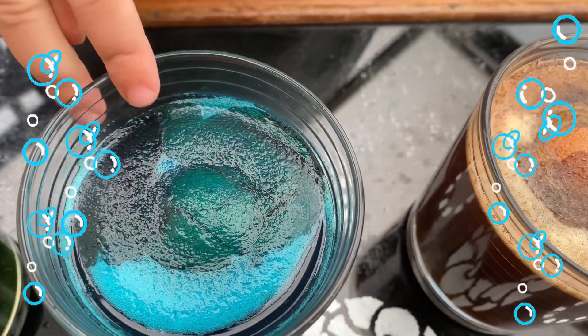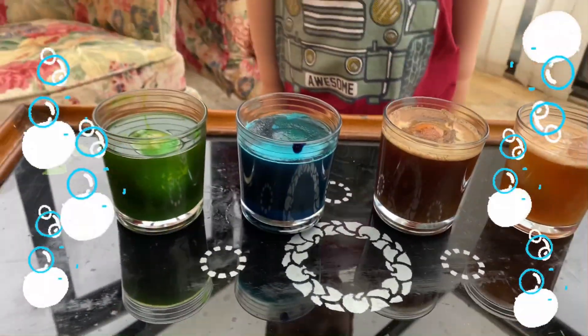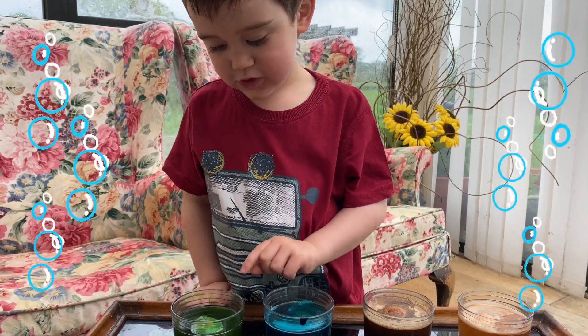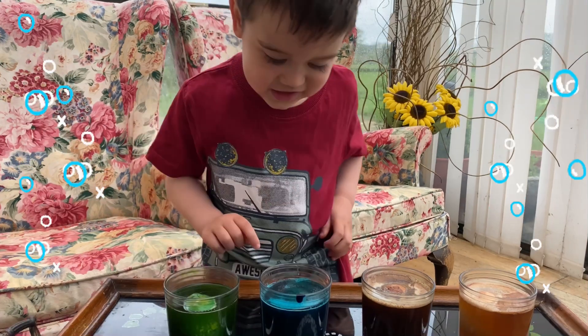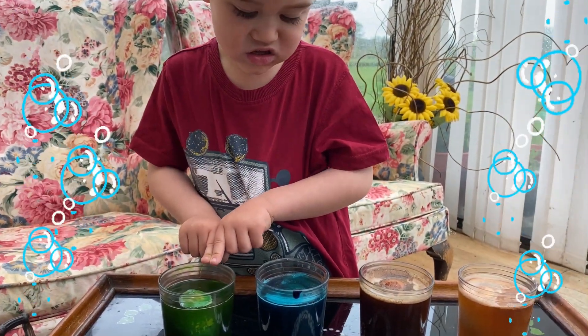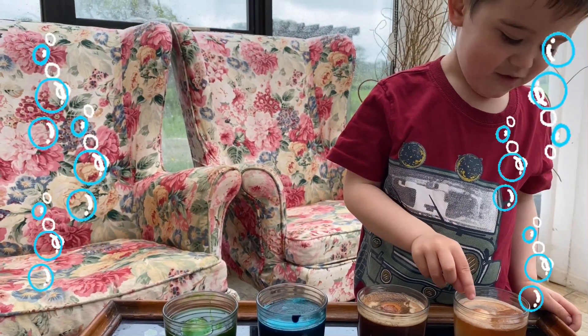This blue and green are up to black! The baby has bubbles! This one has bubbles! This one has bubbles! These are bubbles?